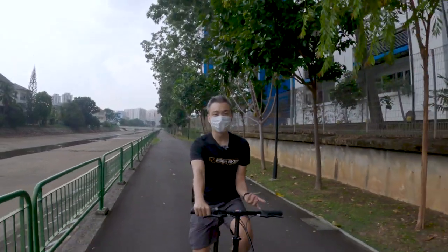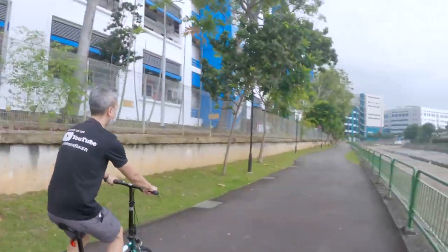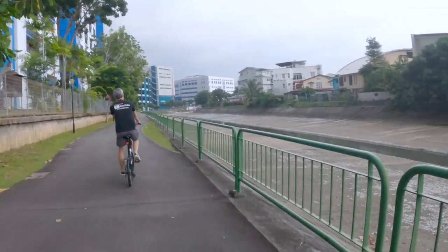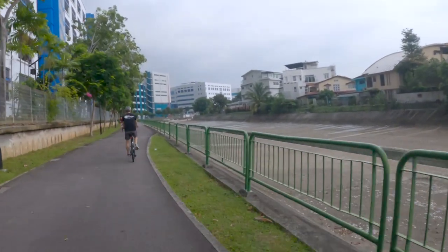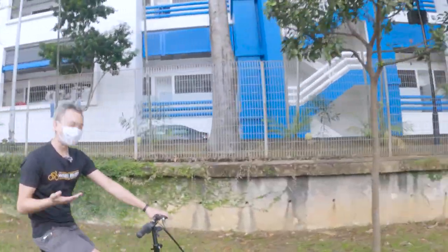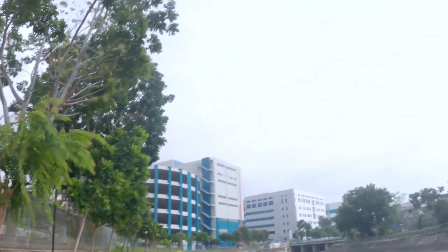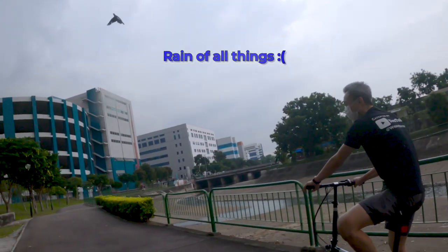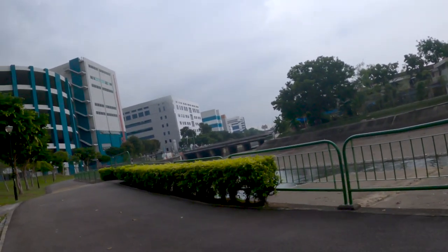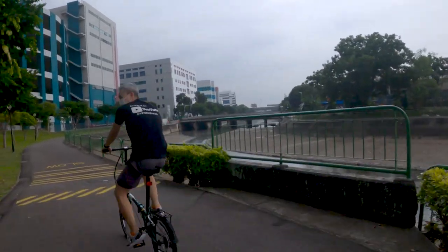I'm at the heaviest gear right now — let's see if I can speed up. It doesn't have the fastest pickup, but after all, this is a leisure ride. I'm not really looking at performance or acceleration, but how comfortable it is. At this point it's starting to rain and it is getting too heavy — we have to cut this. Let's go find shelter — race to the Kopitiam!